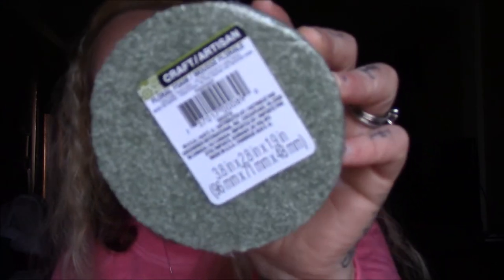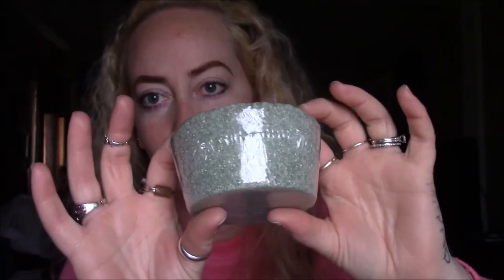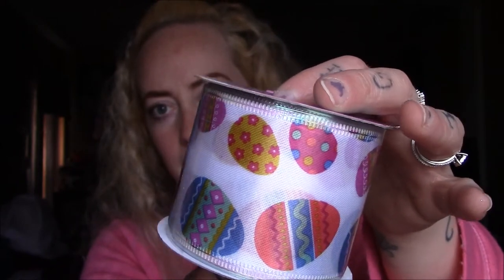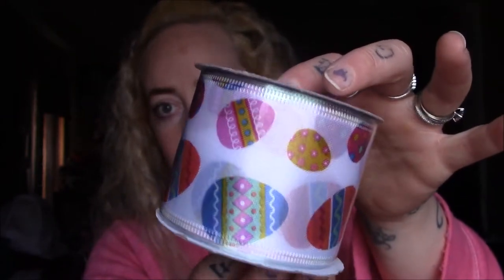The last two things are another foam piece — 3.8 by 2.8 by 1.9 inches — super cute. And I picked up some ribbon for my DIY as well. I really love the print of this ribbon. It's different from what she used — she used entirely different ribbon — but I wanted to use things I enjoy and not just copy everything exactly.